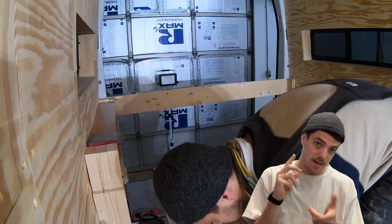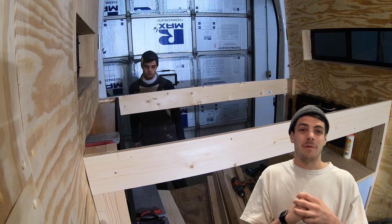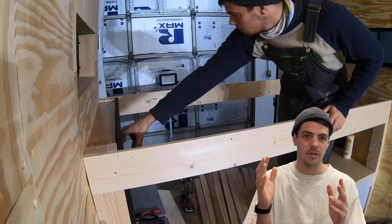Now for the second half of this video: how to build a slide-out bed in a campervan. You can't really tell from how I'm sitting, but I'm a tall human — six foot four inches — so sleeping sideways was not really an option in the van. I don't usually start with the finished product, but you kind of need to know how this bed works before we get into the build.